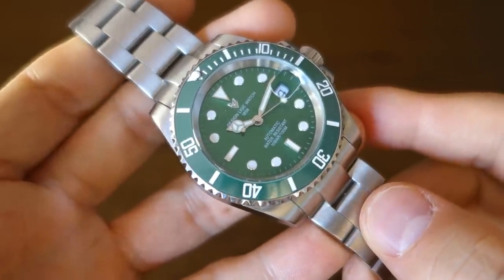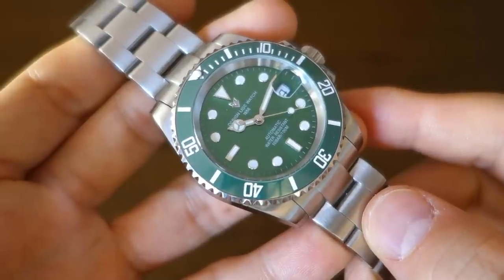So there we go, my review of the Lige Submariner Hulk — definitely a flawed piece, nothing too surprising at this price range. But they've packed in some fairly compelling features, particularly that high-beat DG movement. Let me know what you think about this piece, especially if you have any experience with Lige. If you enjoy my videos, consider subscribing — new content every week, always aiming to be objective and unbiased about all things horology. Thanks for sticking with me, and I'll catch you guys next time.